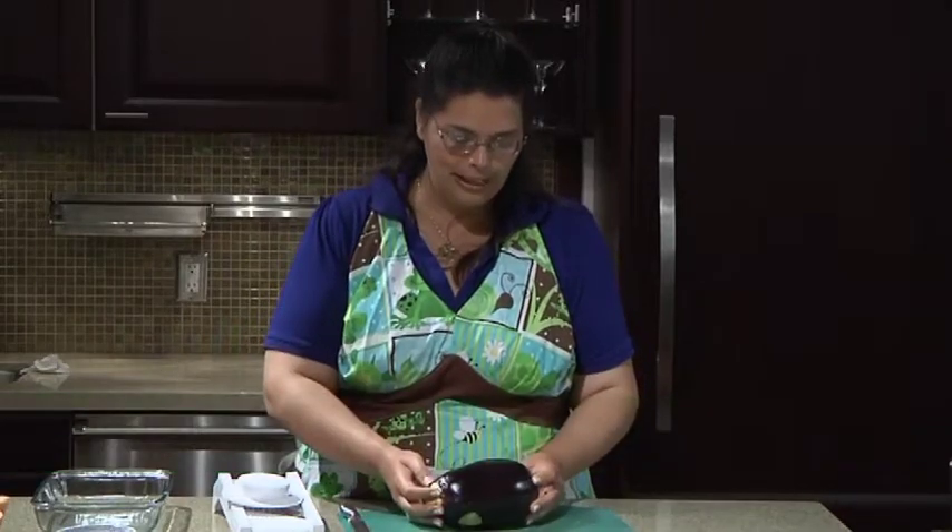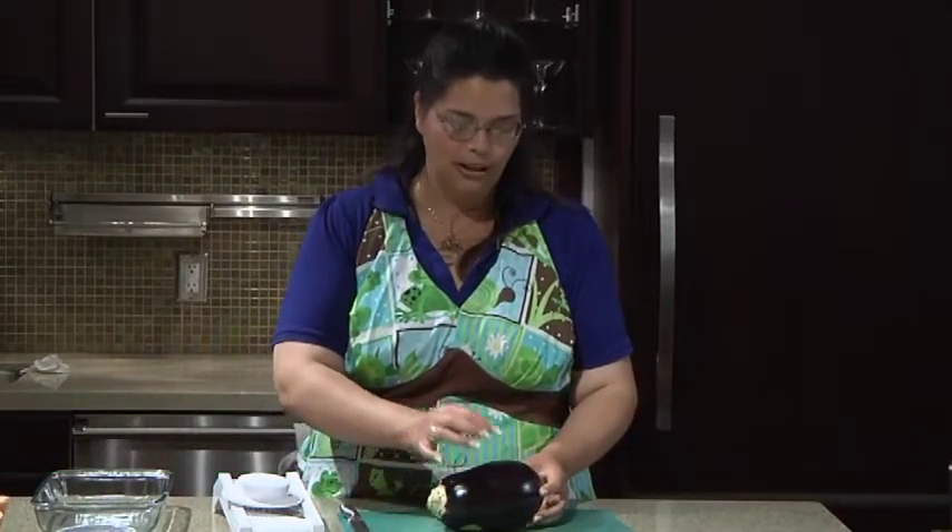Hi, we're going to make some eggplant bacon. And to do that, you need to have a nice-looking eggplant. You pick them by the color — that they're uniform in color, and that they don't have any nicks or notches on the eggplant.